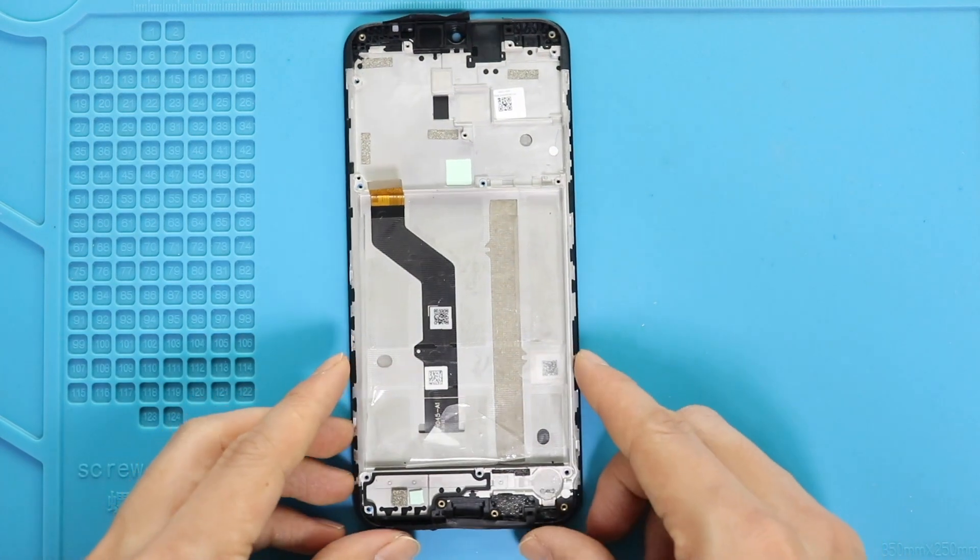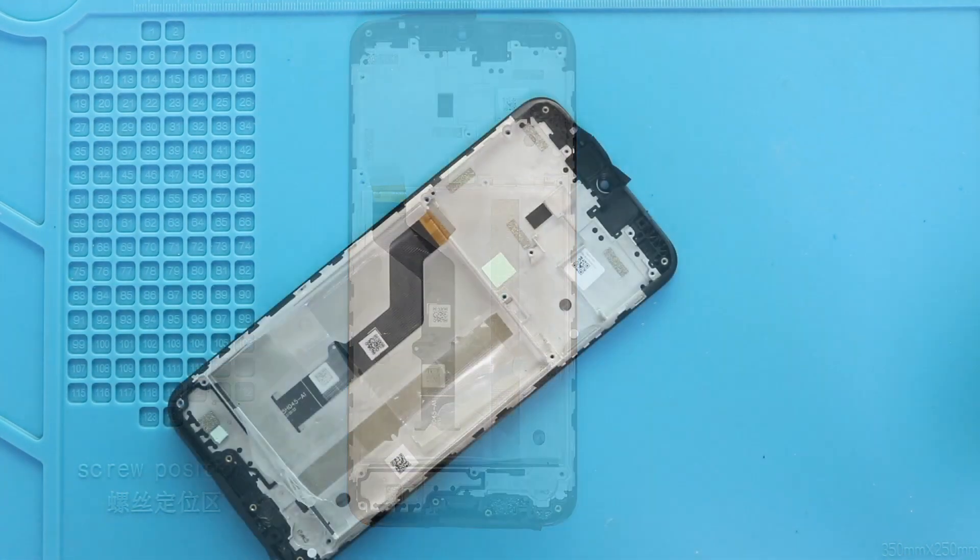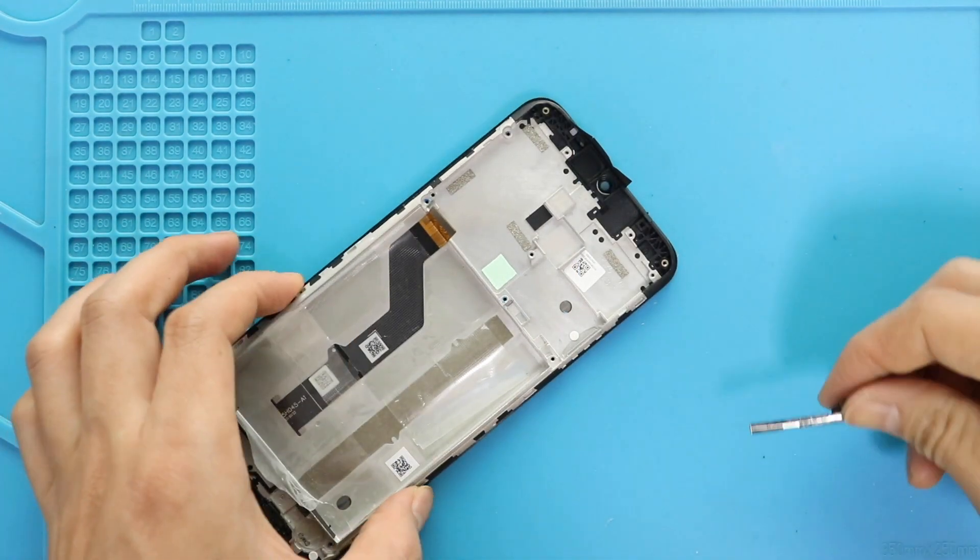Next, on the new screen frame, start placing the removed parts. First, place the button flex and secure the adhesive.